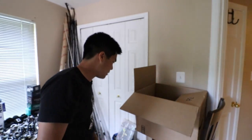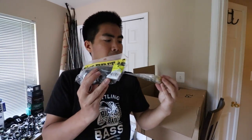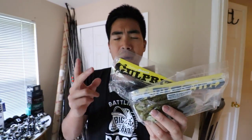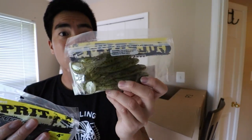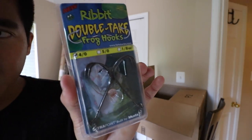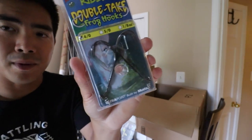Here's the bait I'm really looking forward to testing out: a couple packs of Culprit/Creedit frogs, which are your standard buzz toad. What I'm looking for in a buzz toad is flapping feet and a heavy body — a lot of these frogs are too light and you can't cast them very far. I'm hoping these incredible frogs might be the ones. To go along with them I've got a pack of Ribbit Double Take frog hooks. I usually use a single screw lock hook but I've never tried a double, so it'll be another good experiment — maybe it'll help my hookup ratio.